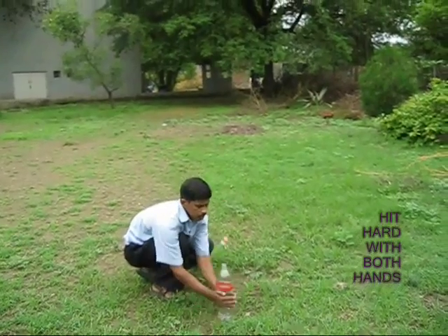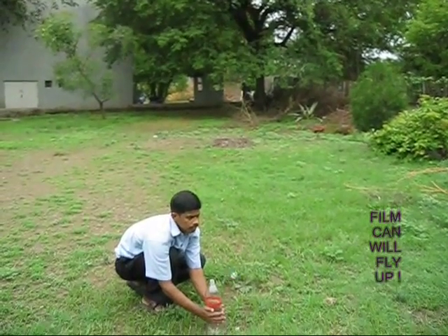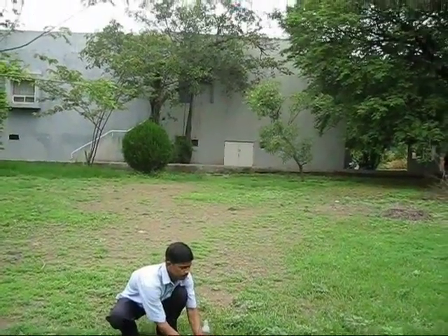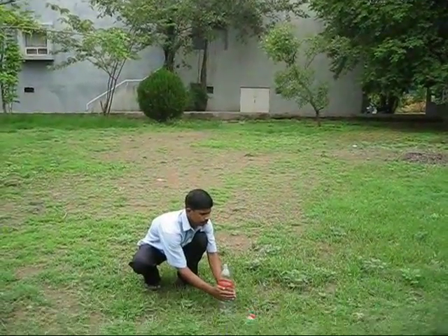Now with both your palms, hit hard the bottle and the film can just jumps up. See once again — if you hit hard, the film can flies up in the air.